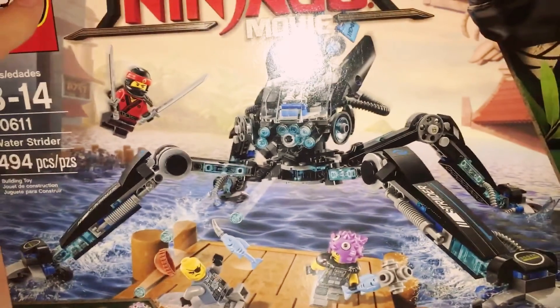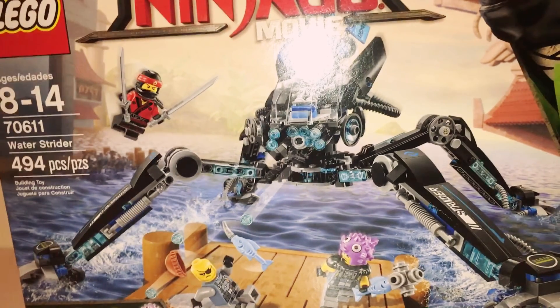This is my first video and it's gonna be a Lego haul. My first set is the Water Strider. The set number is 70611. There are 494 pieces. The preferable age to build this set is 8 through 14. You don't have to be that old — just a recommendation from Lego.